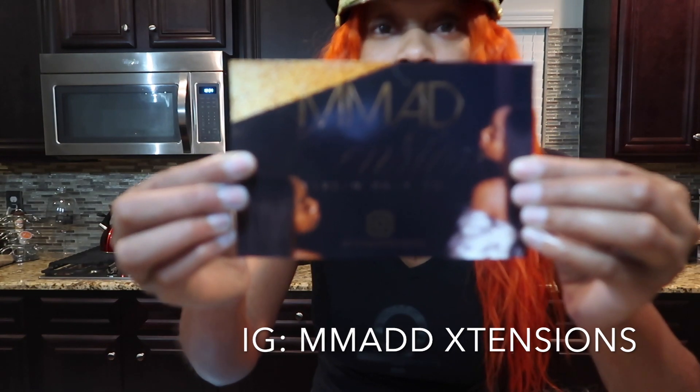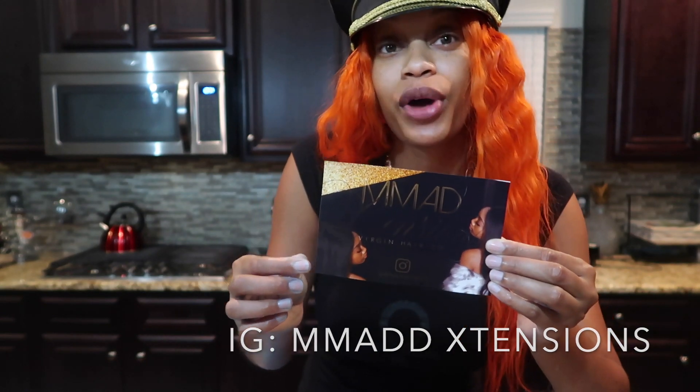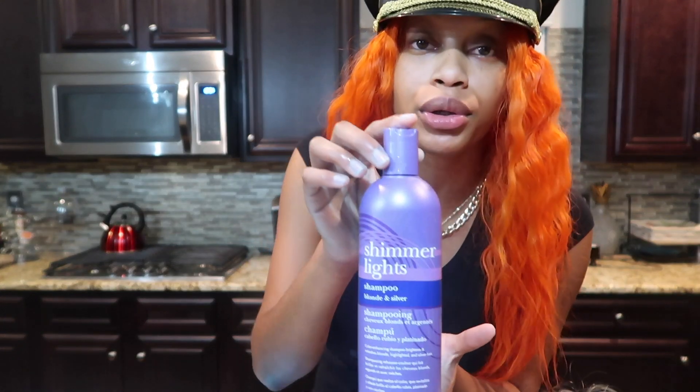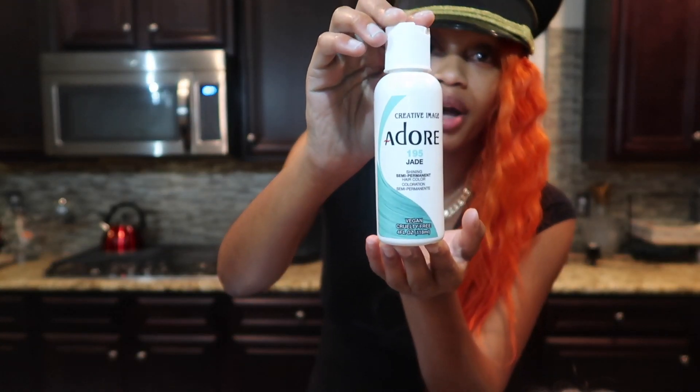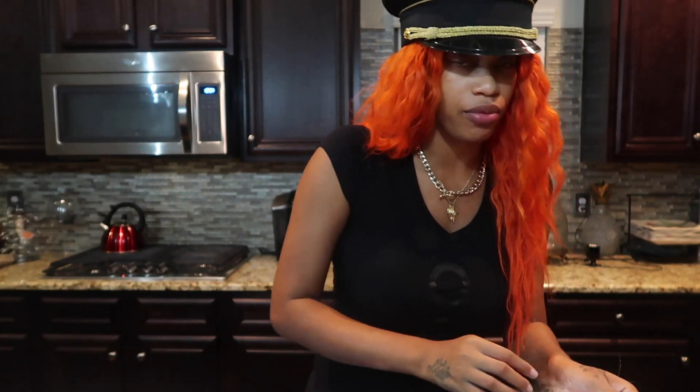Alright you guys, let's go ahead and check out the final results of my wig. I got my wig from Mad Extensions, 22 inch, 613. Below I'm going to go ahead and put the information so that way you can follow them, go on the website and purchase a wig or a few bundles. I do want to let you guys know that I had to use the Shimmer Light Shampoo to bring out the 613 to make it a lighter color, and then that's when I dyed it in the water using the watercolor method, using the Adore Jade color — I think it's 195, so make sure you guys write that down. And this is how my wig turned out.